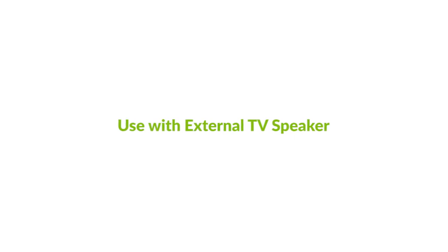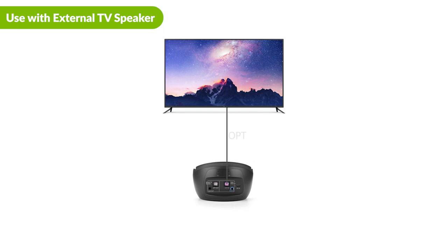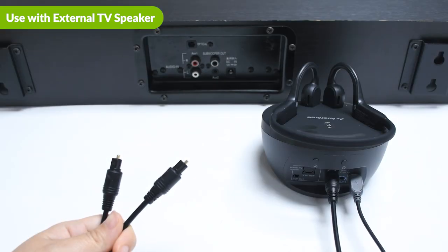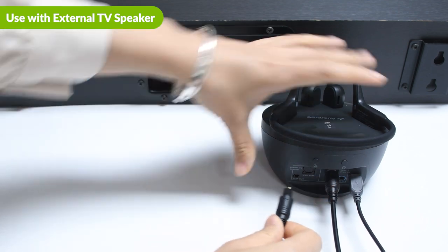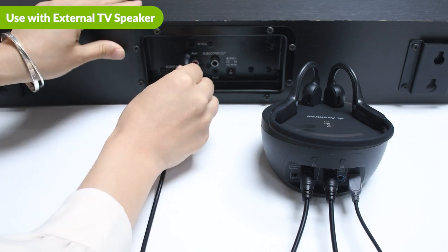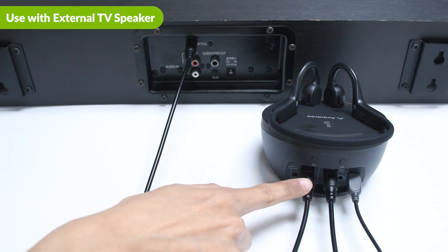Use with external TV speaker. If you have a soundbar or stereo AVR, you may connect it to the output port on your Medli Air. It'll work simultaneously with the headphones. Please note that you must use the same connection type to pass through the external speaker and the TV. For example, if you used an OPT connection to connect the Medli Air to the TV, you must also use an OPT cable to connect the Medli Air to your speaker.